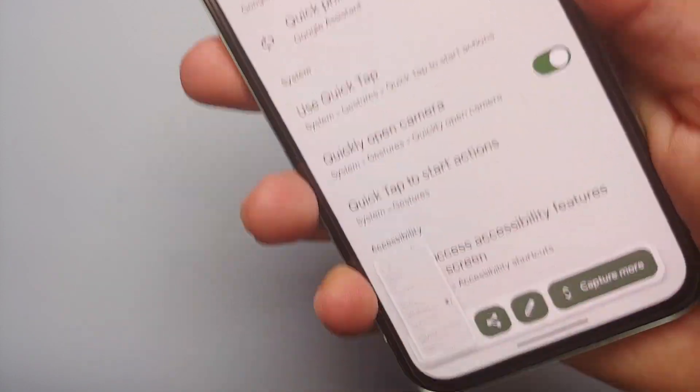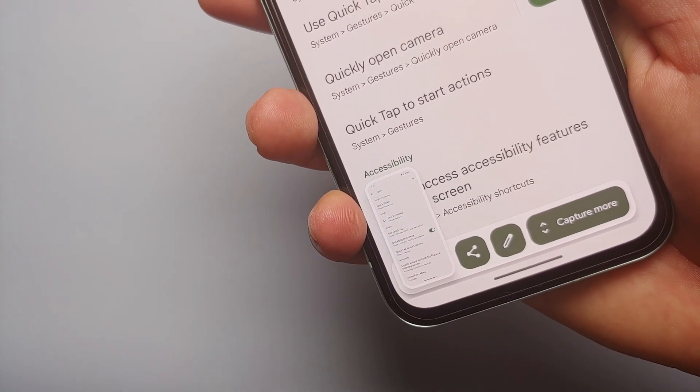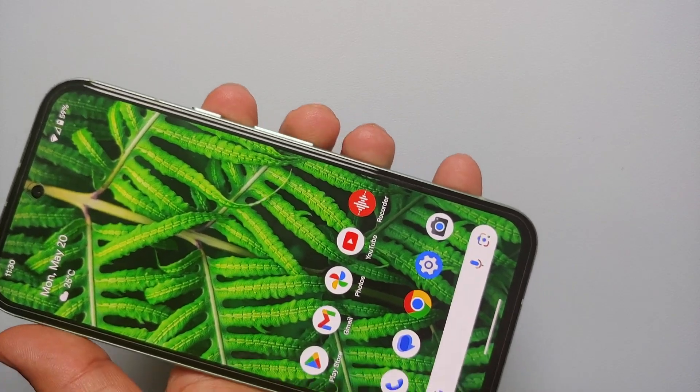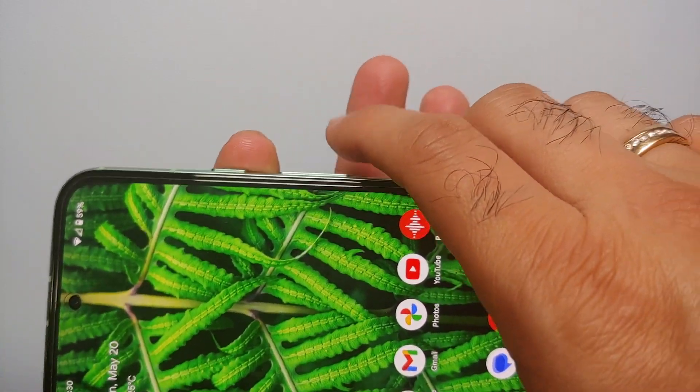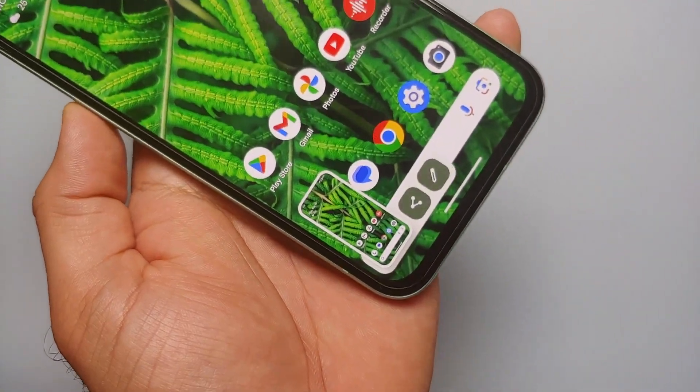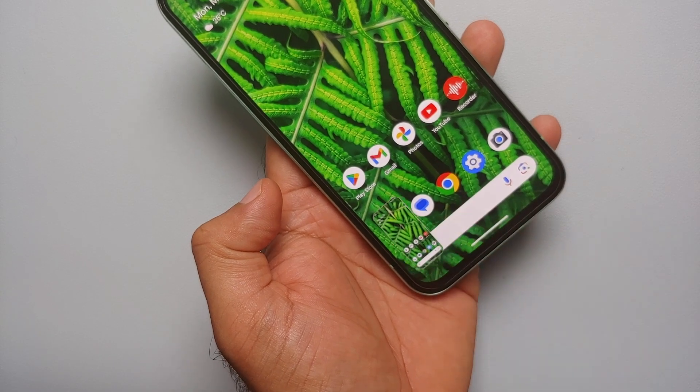Hey peeps, what's up — Manchi here, back with another video. In this video I'm going to show you how you can take screenshots using your Google Pixel 8A. The first method is a simultaneous press of the volume down and power button at the same time — bam, here it is, screenshot was taken.